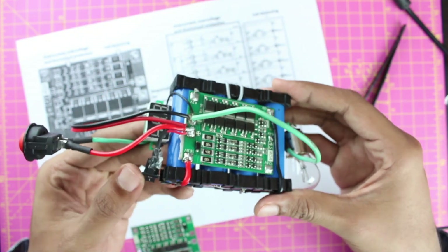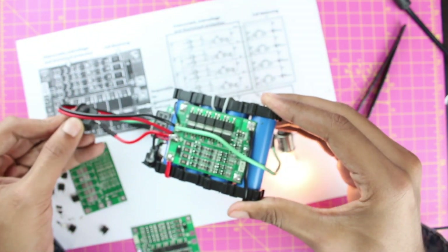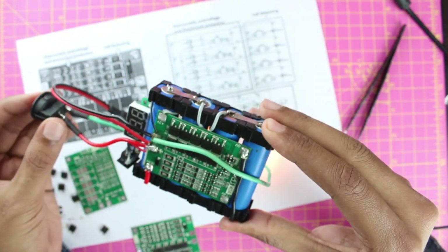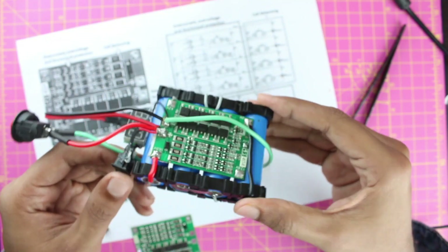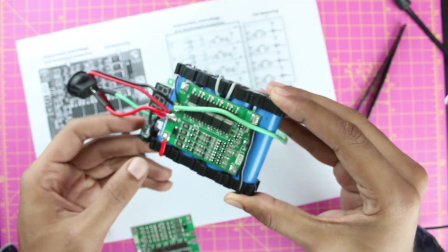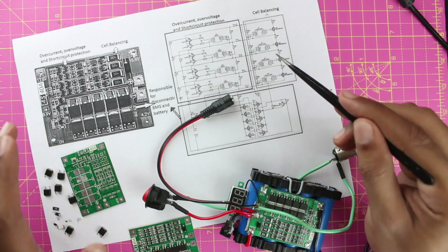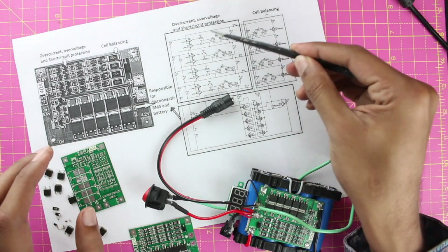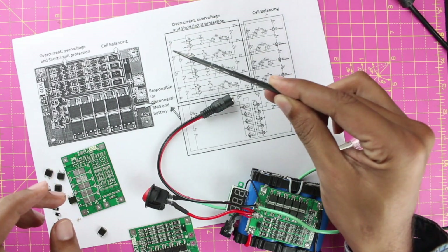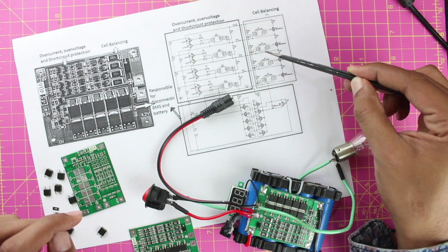For demonstration, the battery pack is turned on and working. The link in the description shows how it was built and how the protection features were tested. To give a brief overview, the BMS offers five main protection features: over-voltage protection, under-voltage protection, over-current protection, short-circuit protection, and cell balancing.